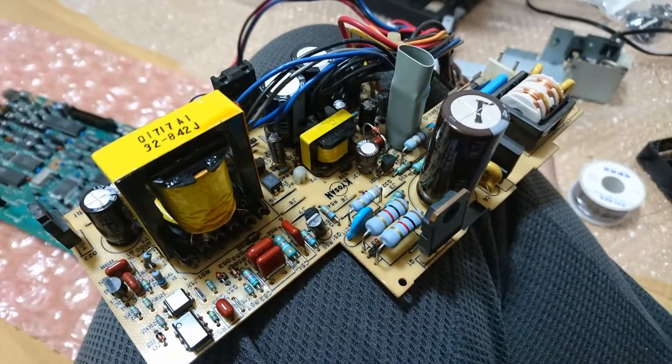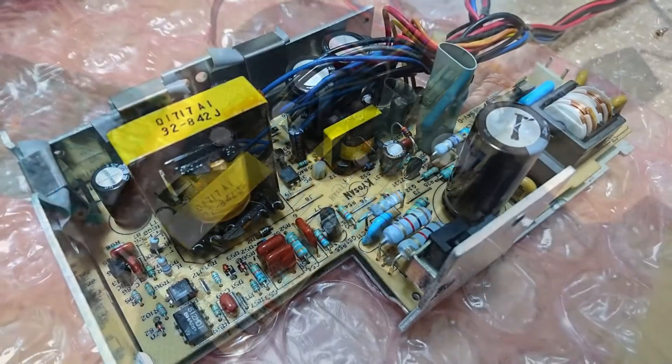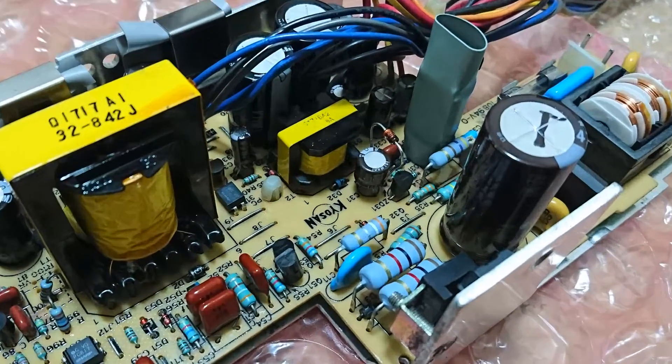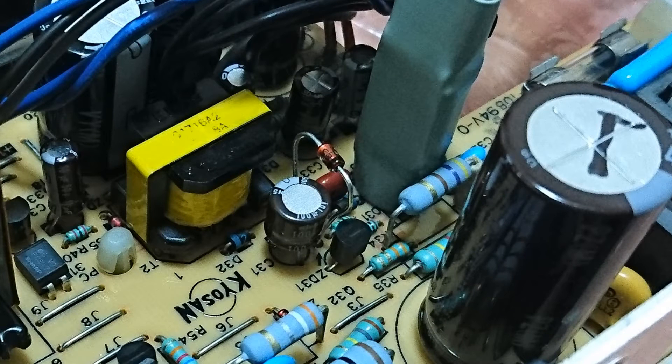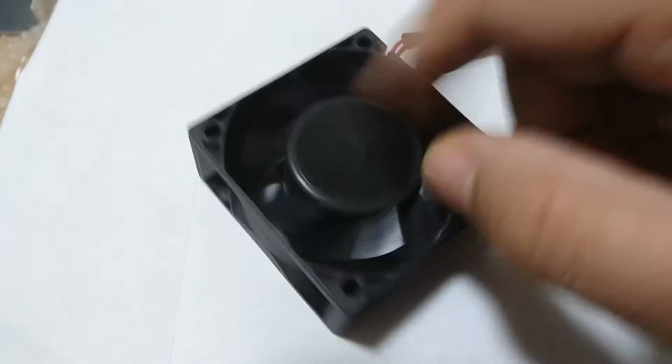I gave my usual treatment to the PCB and now this looks like brand new. I replaced all the capacitors and also a Zener diode. If you notice this image, you will find that I have placed the new Zener diode high up in the open space so that it receives better airflow, as this little guy heats up like crazy when the system is on. I also cleaned up the fan and greased it.